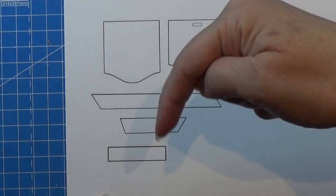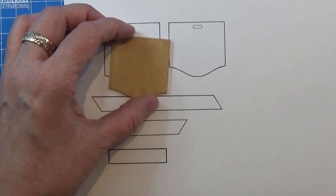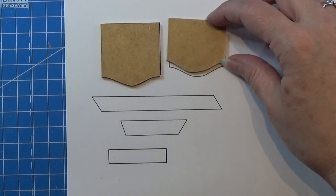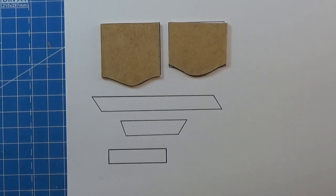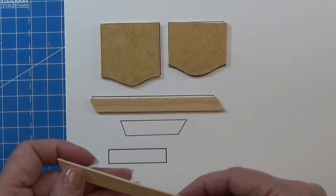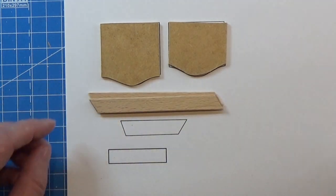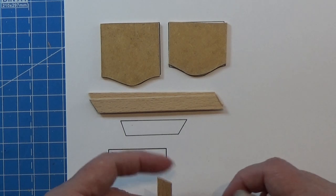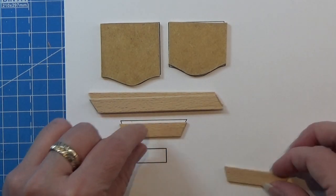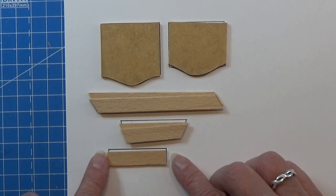You'll find the print in the info box below for a download. This is a high chair and you need this piece and this piece in some thin wood, about two millimeters thick. Then you need two pieces of icicles cut to length and shape — two of the smaller ones and one larger one.